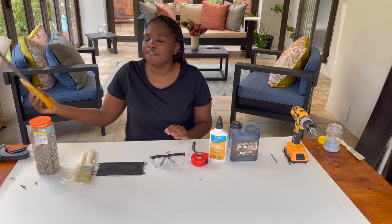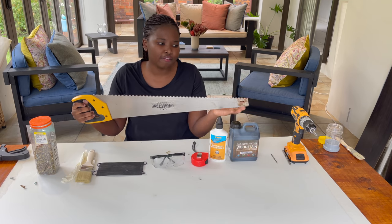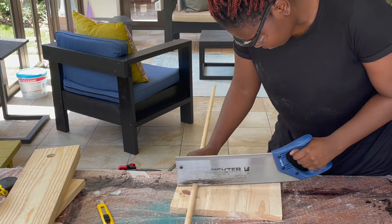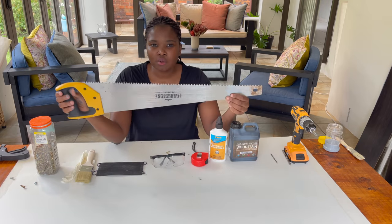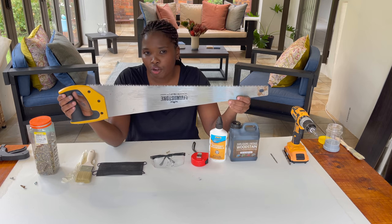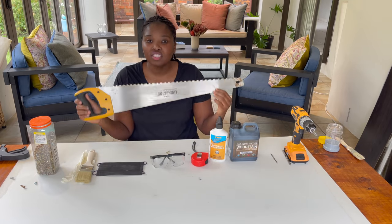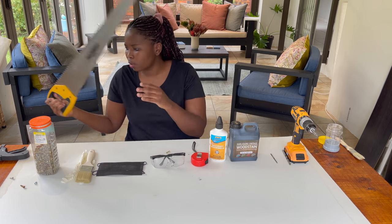There's also a hand saw — though this one doesn't have the finest teeth. If you want something quick for cutting, a hand saw works. The reason I try to shy away from it is that I struggle with precision — if I'm cutting a 14 millimeter cut I'll be a few millimeters off. But if you're a precise person who can use a hand saw, go ahead and cut your own wood.